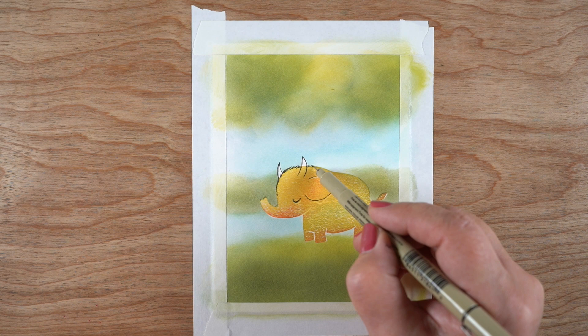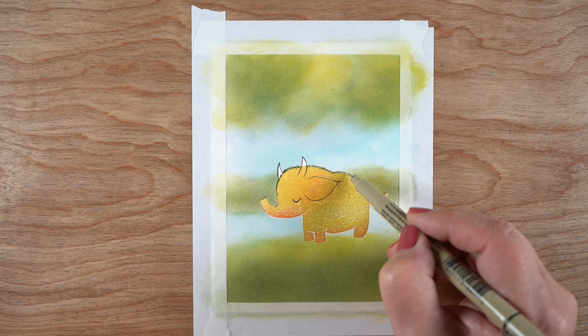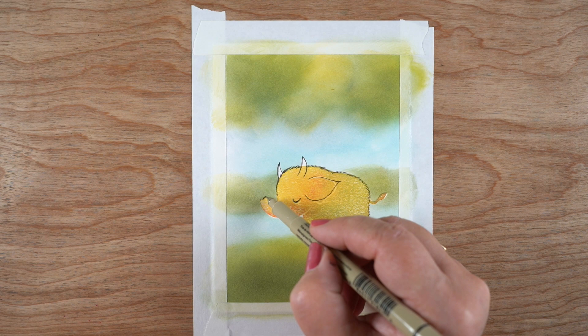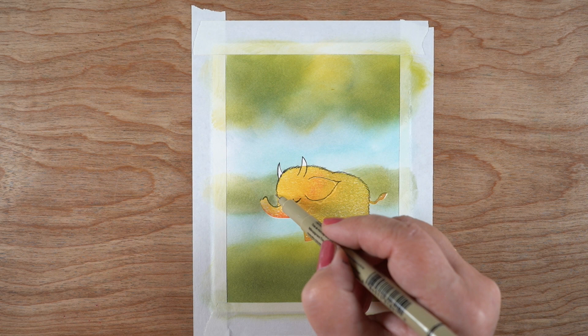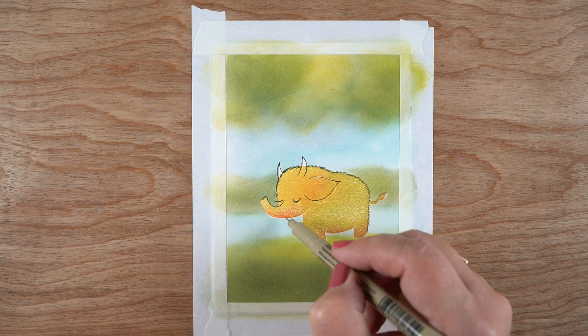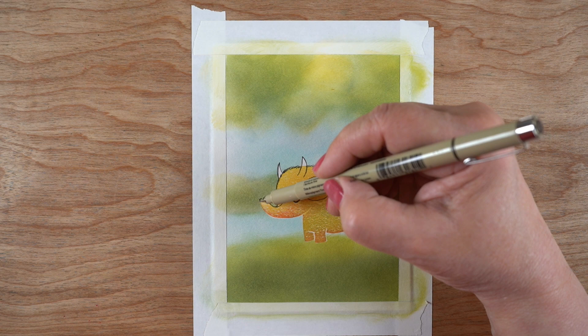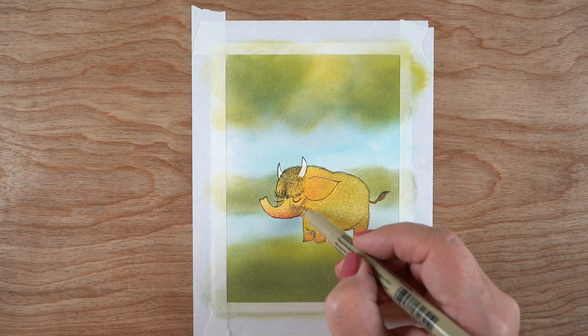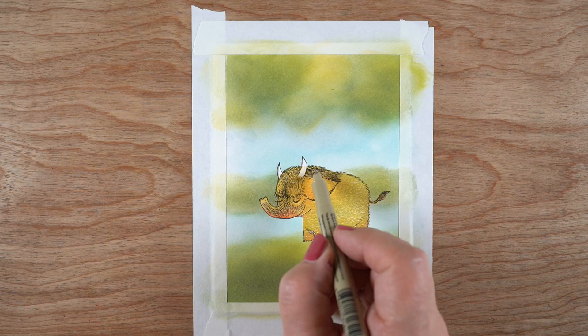A thicker pen might have gone faster, but it also wouldn't have given me the detail. What I started with was putting in the elements where I'm changing the critter — I drew in the ear and the two horns. I debated whether to put a giant eyeball in there the way some of Sendak's monsters have, but opted for just a little curled closed eye. Then I started adding features, and I'm going to speed this way up because it took me all day to get these done. One tip: use cross-hatching and line direction.